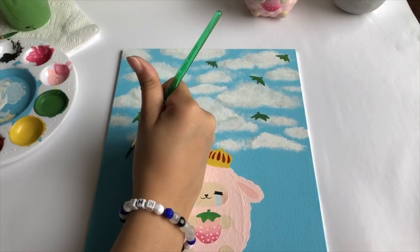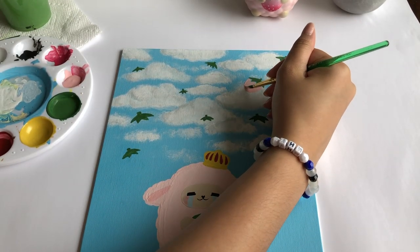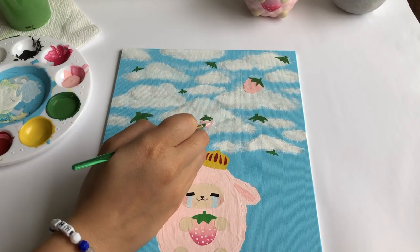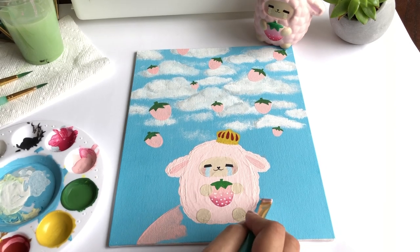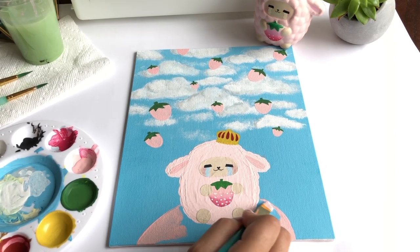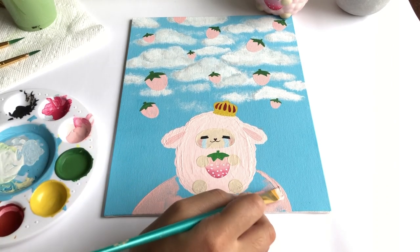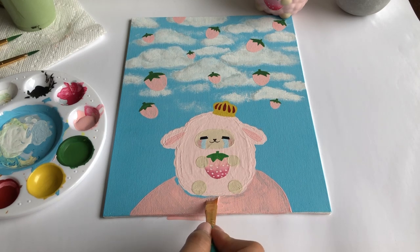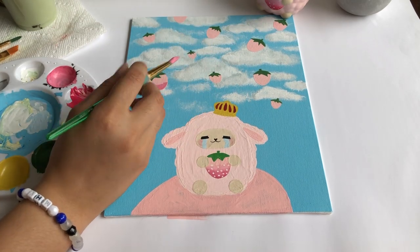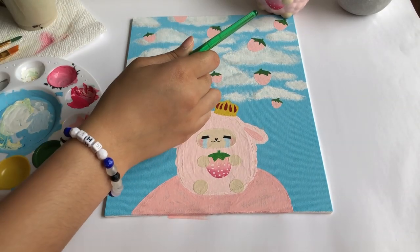I'm not entirely done yet because the finishing touches are to add more to the background since it looked really bland. For the background I literally just painted falling strawberries — the same exact one that the sheep is holding in its hands. I thought I was done until I found the sheep just floating in midair, so I made it sit on top of a giant strawberry because you can never have enough strawberries. Then more blending with my middle finger goes into action for the rest of the strawberries on the painting.